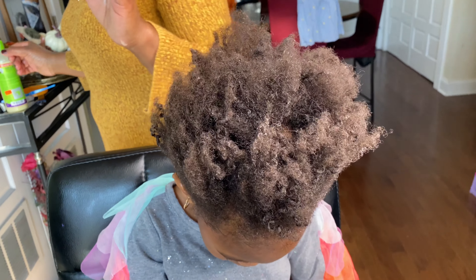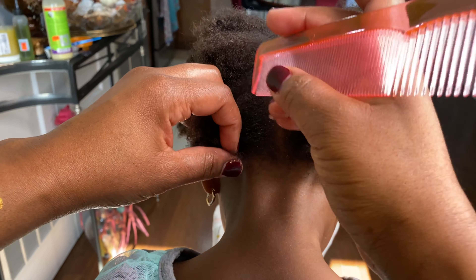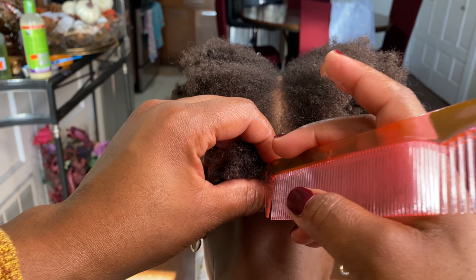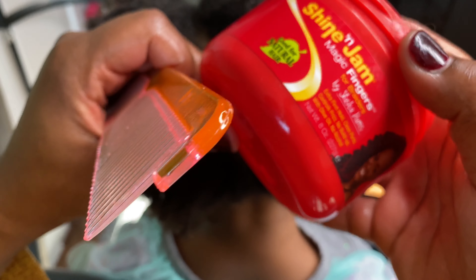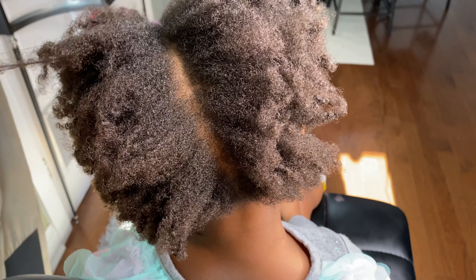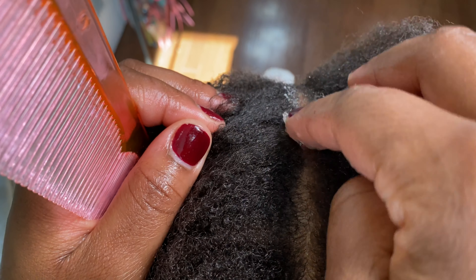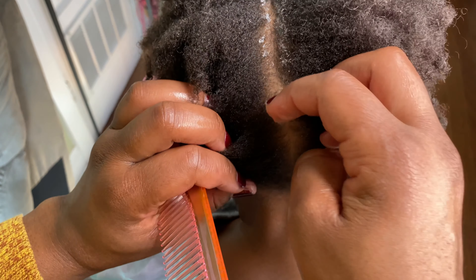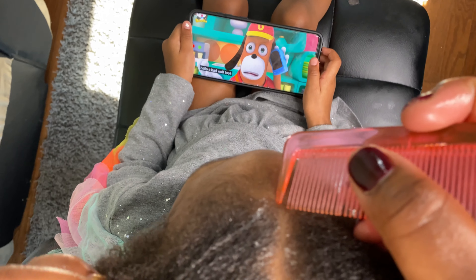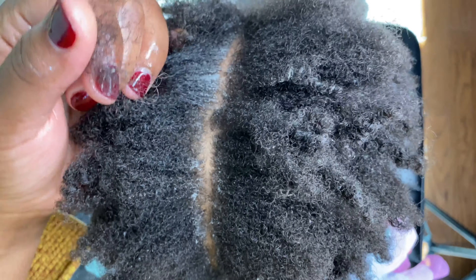First thing you want to do is moisturize the hair, then make a part straight down the middle. You can use a little jam to help you define the part. Go over the part one more time just to make sure that it's straight.